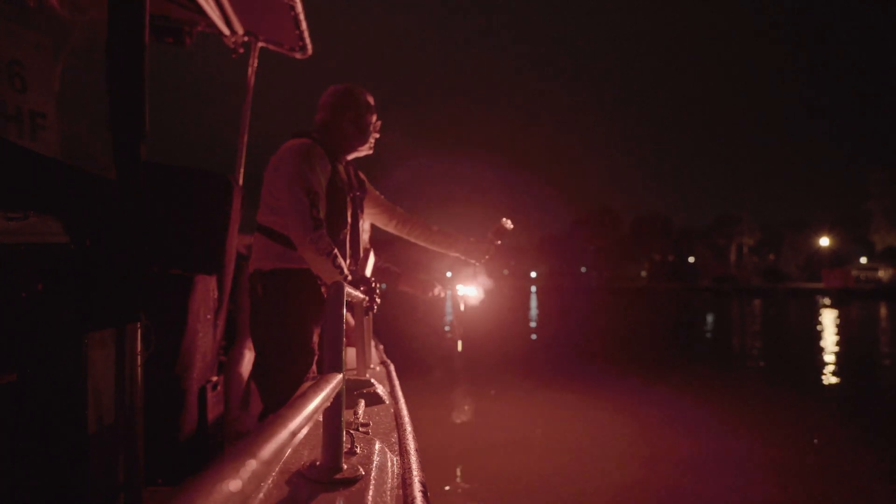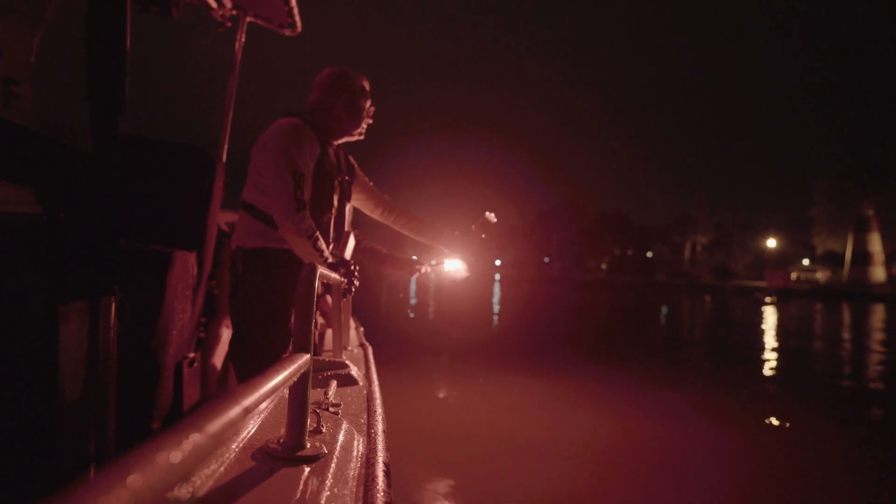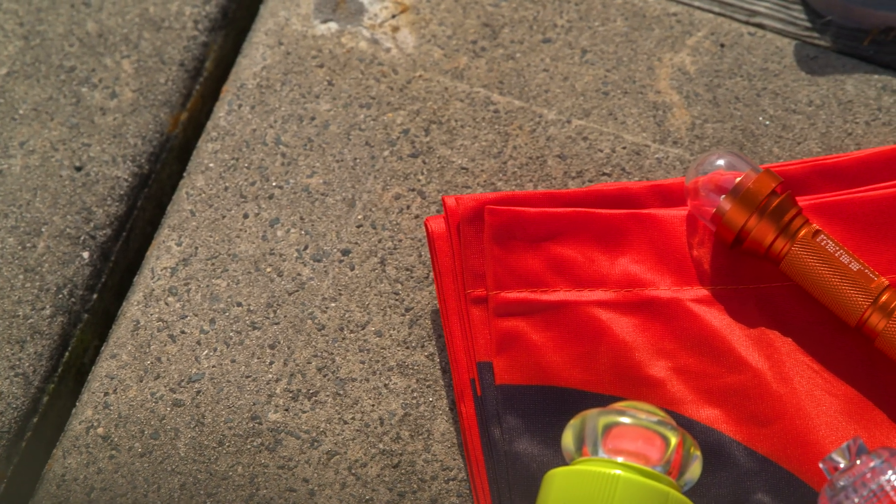When used, the e-flare will flash the SOS signal for at least two hours — much longer than a traditional flare. Even if you still choose to carry traditional flares, adding an e-flare to your boat's safety kit is a smart idea.